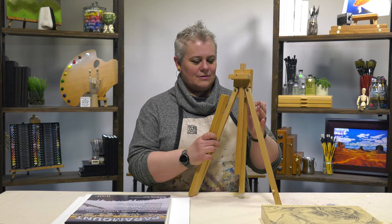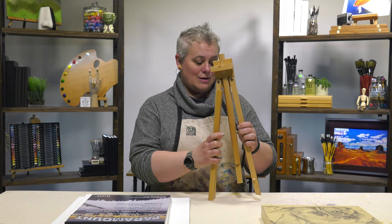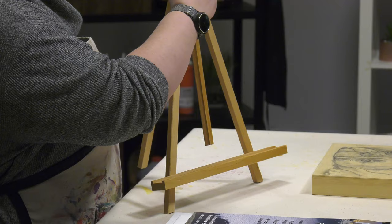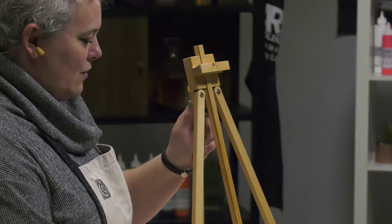This little wood easel folds up to next to nothing to put into a bag, purse, or backpack, but yet folds down and locks right there. It adjusts — you can tilt it forward to make it a little bit easier to paint, or you can tilt it back.